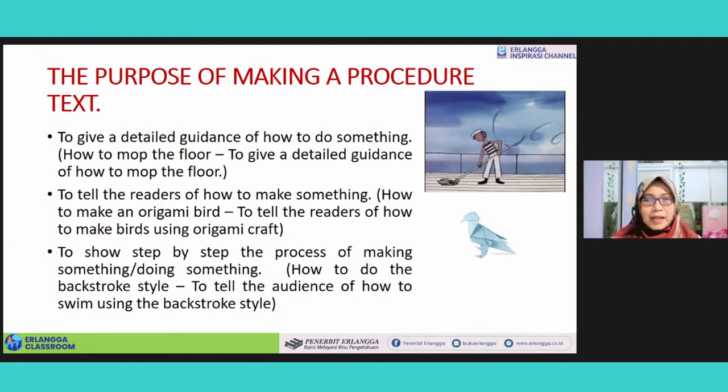Yang selanjutnya, judulnya adalah 'How to Do the Backstroke Style.' Bagaimana berenang gaya punggung. Jika ditanyakan 'What is the purpose of this text?' kalian bisa menyebutkan: to tell the audience — or to tell the readers, or to tell the listeners if it's a listening text — of how to swim using the backstroke style.